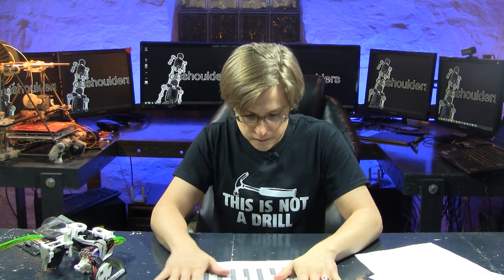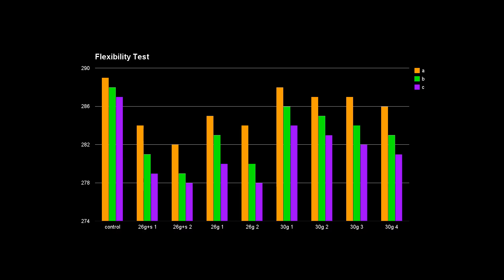We've done our tests and I've crunched the numbers. A is the first swing, B is the second, and C is the third swing. I ran all of these tests three times to verify consistency — they were consistent. We noticed that in the control, we don't lose that much energy. In the second test, the 26 gauge shielded CAT5 cable, we lose a lot of energy. With two of them, we lose even more. Moving to the 26 gauge unshielded magnet wire, we don't lose as much energy. With two of them, we lose roughly the same amount of energy as one 26 gauge shielded.